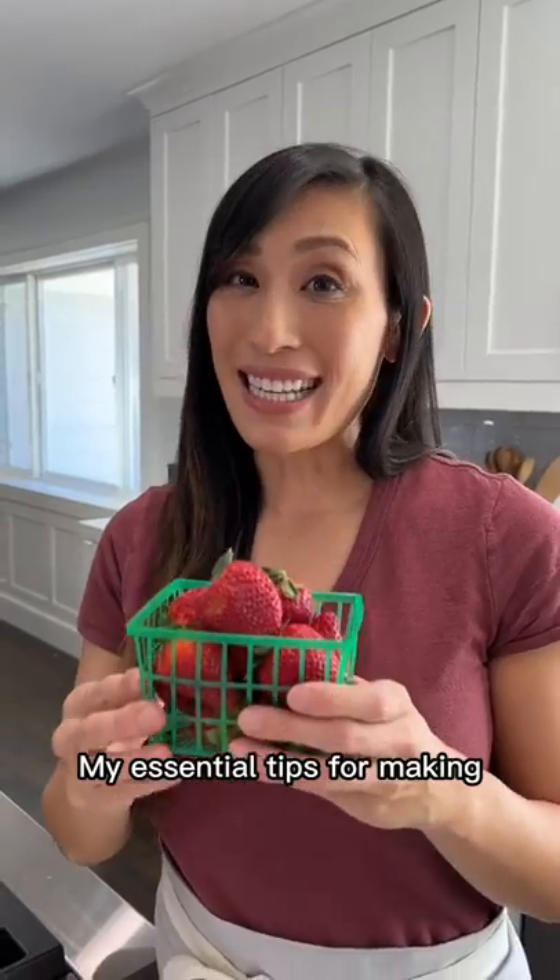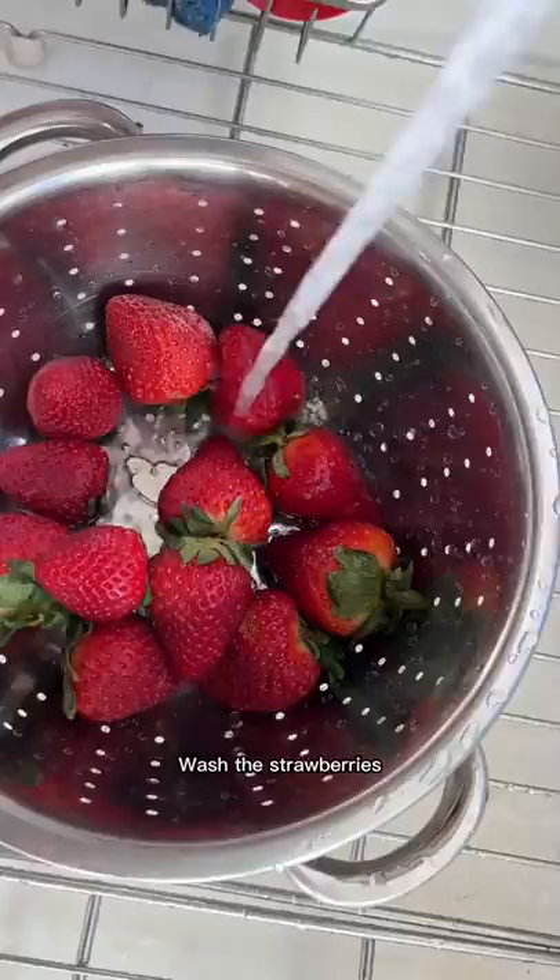Here are my essential tips for making the best chocolate-covered strawberries for someone you love. Wash the strawberries and dry them really well — but that's not all.